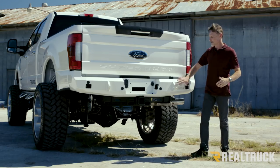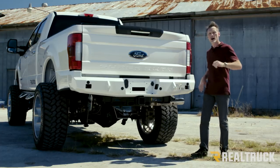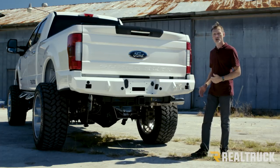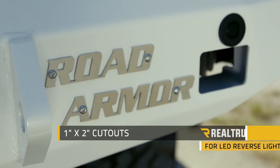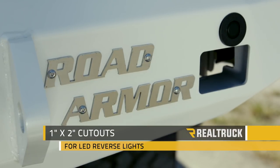It does come with holes for your factory reverse sensors. Now if you do not have factory reverse sensors, this will also come with plugs to cover up those holes. We also have cutouts here, one on each side for some 1x2 reverse lights.